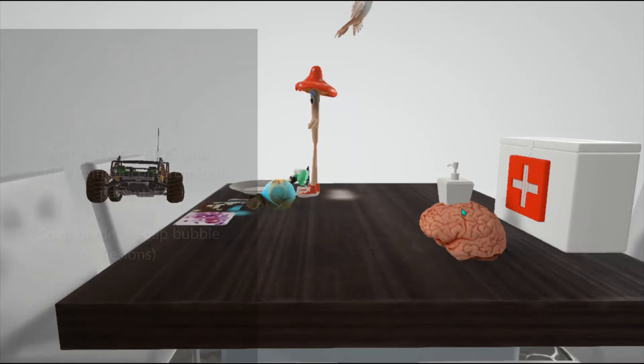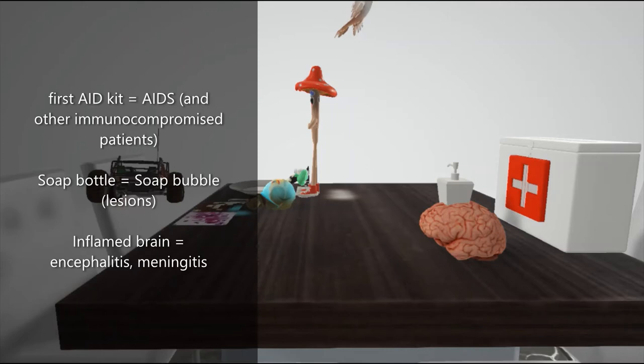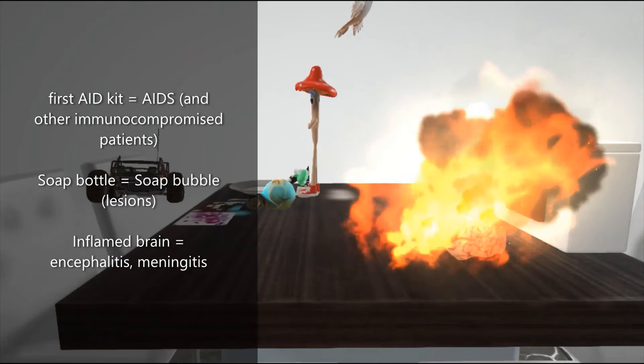So let's describe what we see on this part of the table. We see a first aid kit and a brain with a soap bottle in it. The first aid kit helps remember AIDS, or immunocompromised patients, especially AIDS patients. Cryptococcus neoformans disseminated disease affects primarily the immunocompromised, such as those with AIDS. The brain with the soap in it helps remember that Cryptococcus neoformans can cause cryptococcal meningitis and cryptococcal encephalitis, and the encephalitis presents with soap bubble lesions in the brain — these are gelatinous pseudocysts, which appear like bubbles on CAT scan.